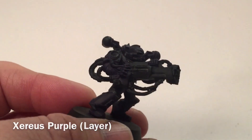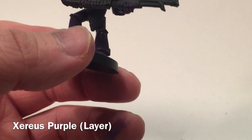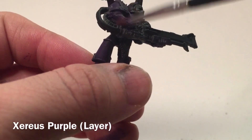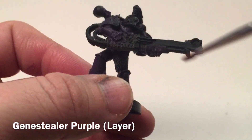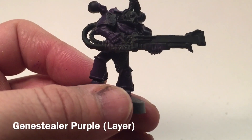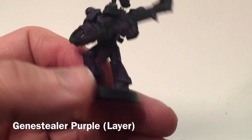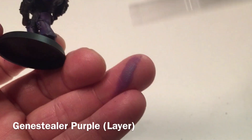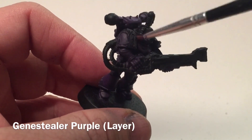This is our noise marine after we've done our layer of Xerius Purple. What we're going to do now is take a little bit of Genestealer Purple with a very, very dry brush and just hit the highlights of the model — just to add one more highlight layer of purple before we move on. Make sure you brush it really dry so there's almost nothing left, then just sweep slightly on the highlights.